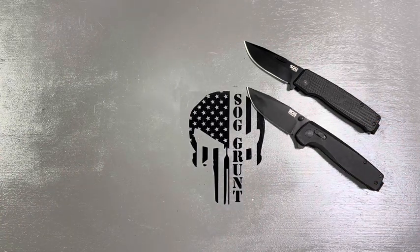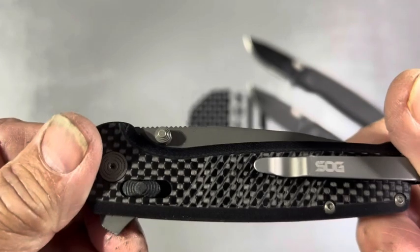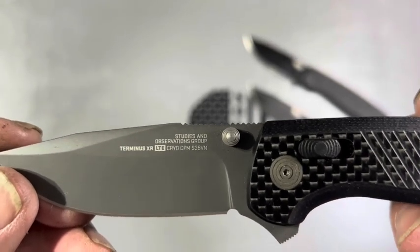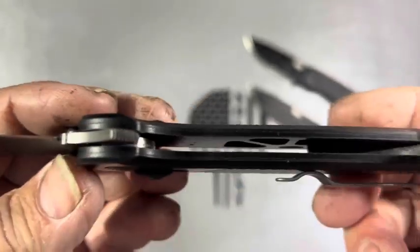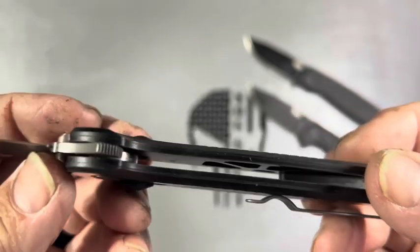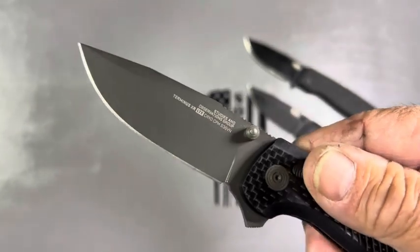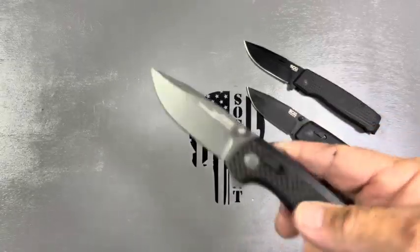The next one I got was, of course, the carbon fiber — check that out. This is the carbon fiber Terminus XR. It is carbon fiber with carbon fiber liners. Nice deep pocket carry — all of them are deep pocket carries. I carry this every once in a while. I love carbon fiber. Like I said, a lot of these are still available.